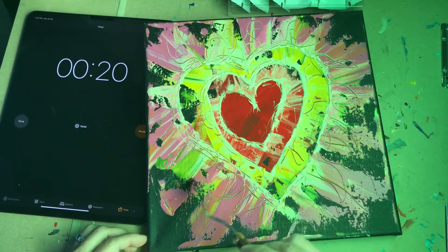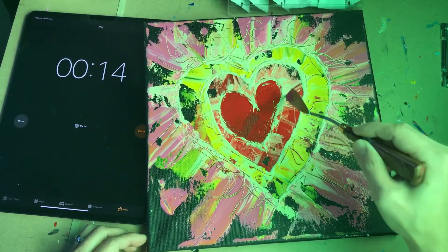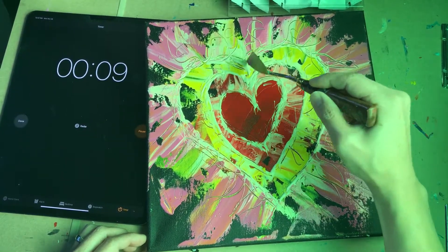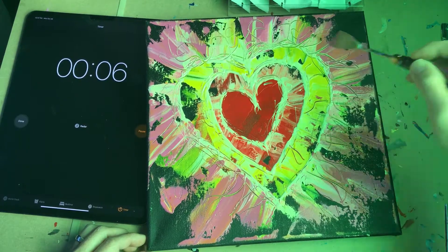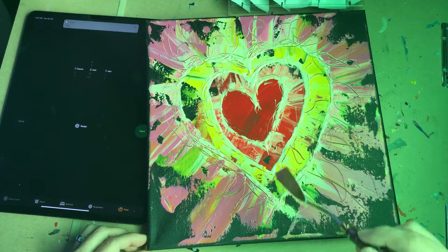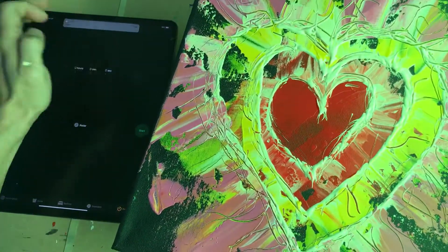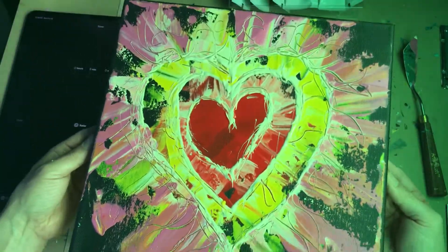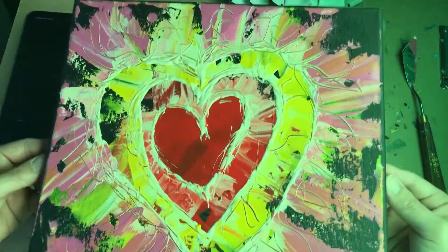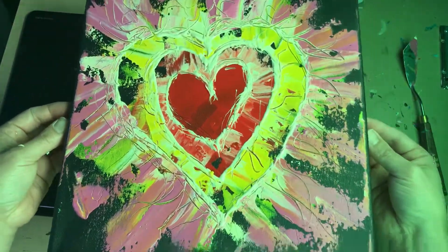Especially Mondays — things can get hectic and a little overwhelming, but just focusing on love will give us the strength to get through the day and look forward to tomorrow. Every day builds upon what we do today. Time is up — in less than eight minutes, I've created this little happy pop art for Monday about giving love and receiving love.